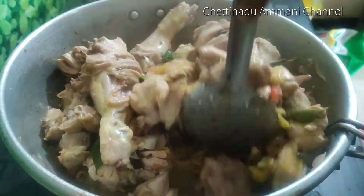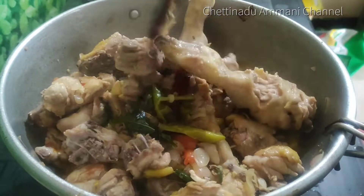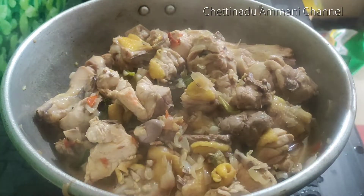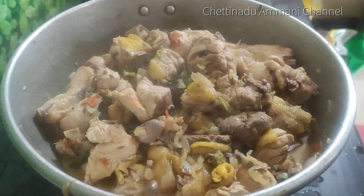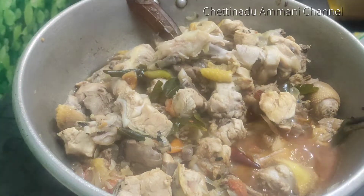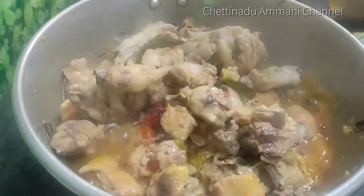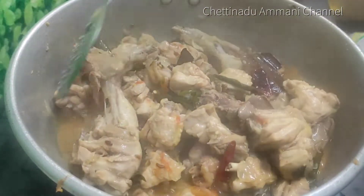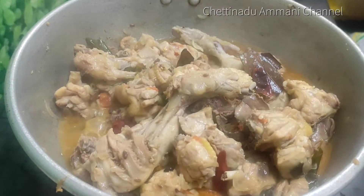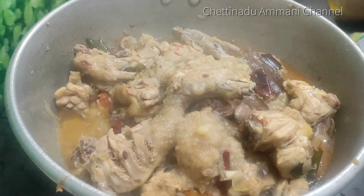Why am I using the chicken in the middle? I will put the chicken in the middle. The taste is good — it's a good taste. The chicken gravy is very simple and easy. We can cook the chicken.